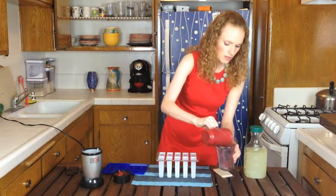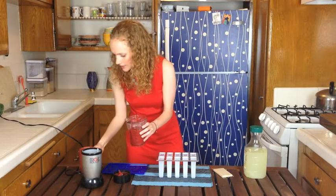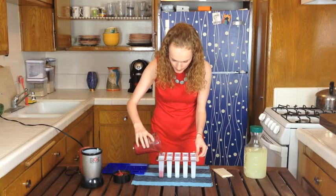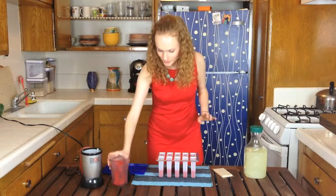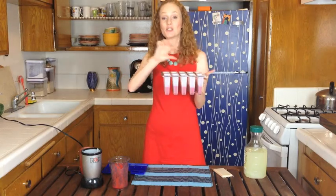The Magic Bullet cup has a little lip on it so you can pour into these little molds. You're going to fill each of them a third of the way up. I'm going to pop these in the freezer — I almost said microwave — for 30 minutes and then we're going to come back and do the next layer.